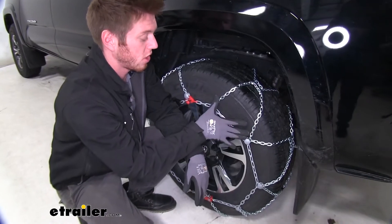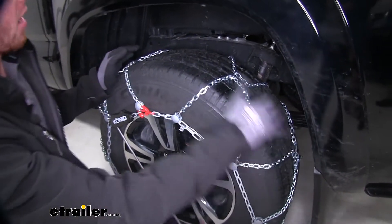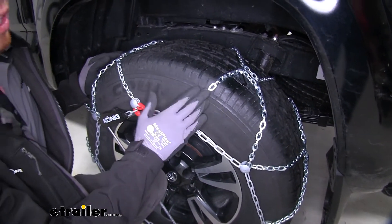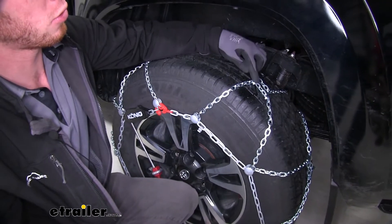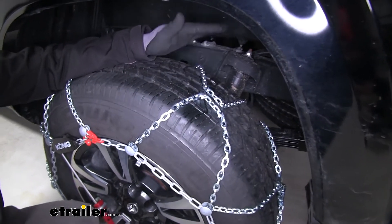These chains are going to have a double-sided D-link shape and it's going to make a nice diamond pattern. Also, they are going to be made of a manganese nickel alloy steel, and that is also for these icebreakers here. This is going to be great for starting, stopping, and turning.